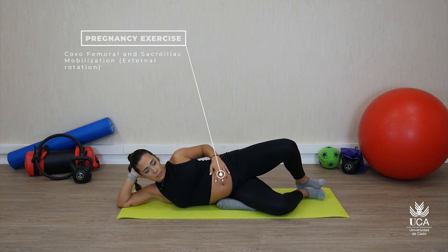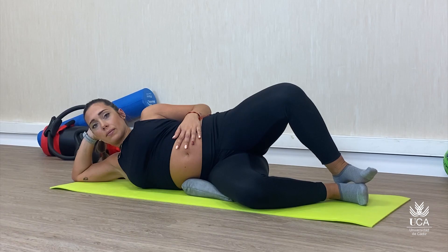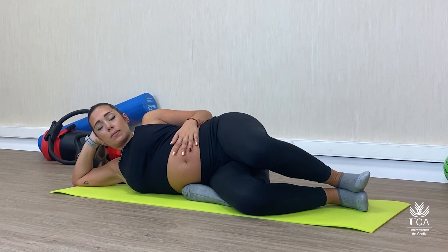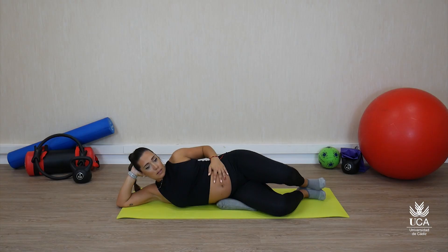Ejercicio para la mejora de la movilidad de la articulación sacroiliaca y coxofemoral en un movimiento de rotación externa. Este perfil de ejercicio están indicados para realizar en la parte inicial de la sesión y tiene por objetivo la mejora de la movilidad.